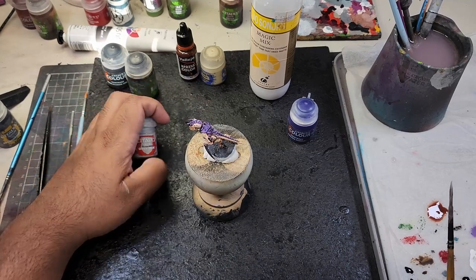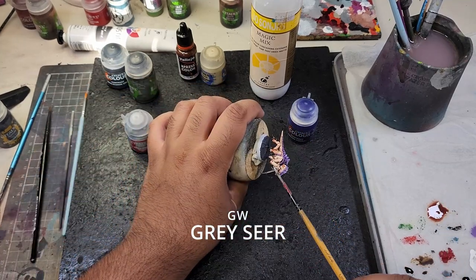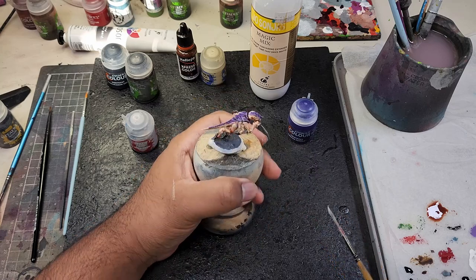Now to highlight the bone areas, I'm going to take Greysia straight from the pot, thin it down with a bit of water, and apply an edge highlight to all the bone details of the model, accentuating the raised surfaces and creating a sense of realism.